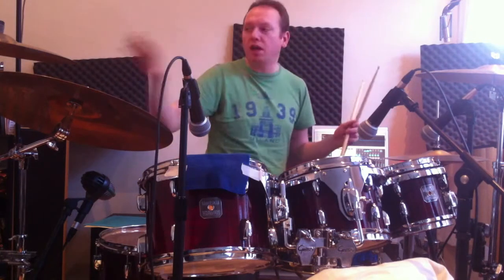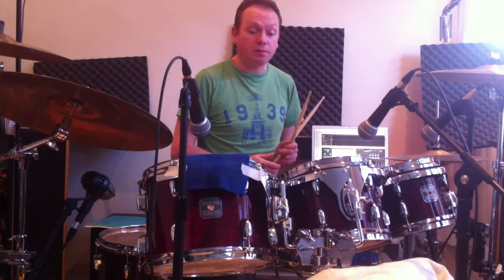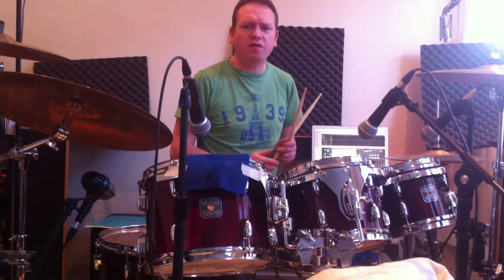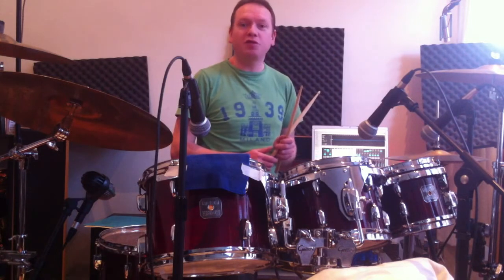The cymbals are old 1960s Zildjian A's. Again, I got them off eBay. I get quite a lot of things off eBay — it's a wonderful thing. So let's record some drums.